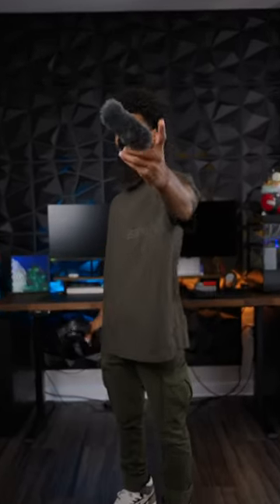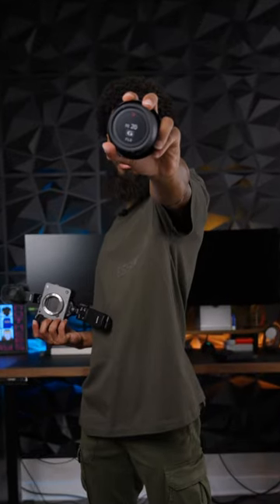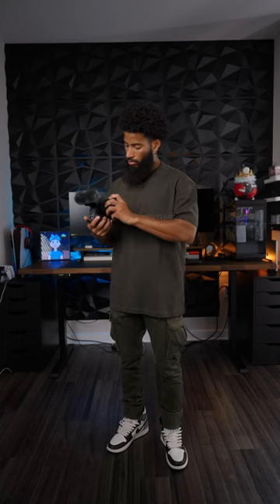So now we got the FX3 which is $3,900. The Sony vlogging grip which is about $130. The ECM-B1M which is about $350 — hot shoe enabled, so no wires required. And for the lens we're going 20mm f1.8G, and this lens is about $900.